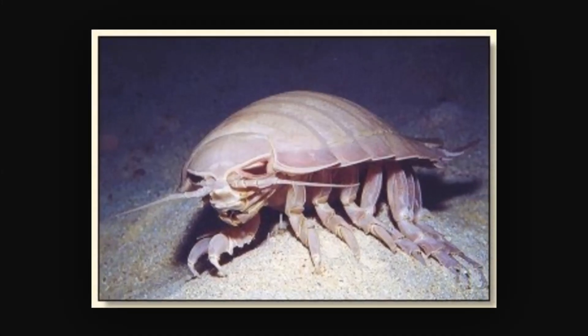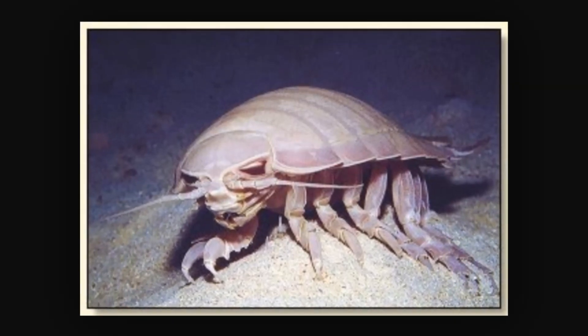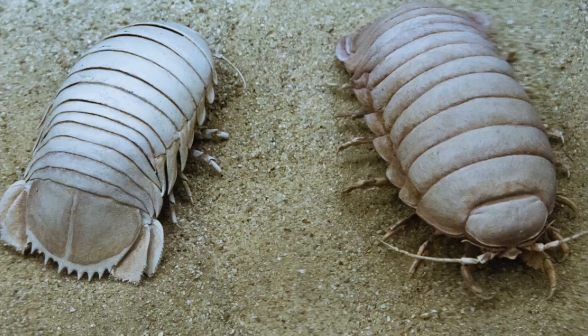The giant isopod, known scientifically as Bathynomus giganteus, is the largest known member of the isopod family. It is very closely related to the small pill bugs that you can find in the garden.